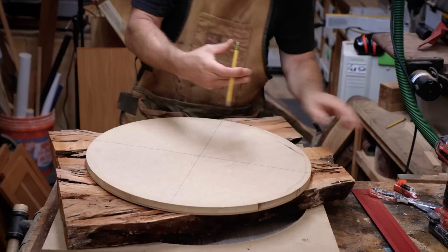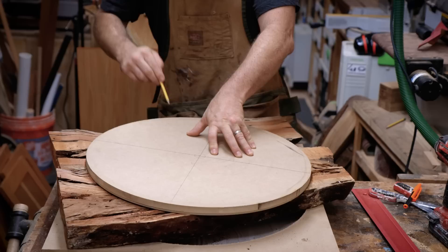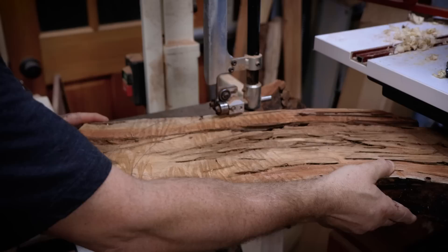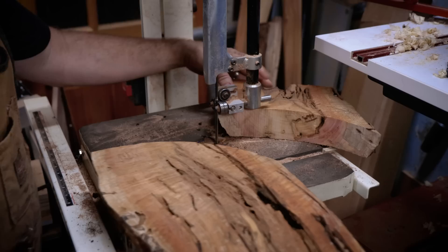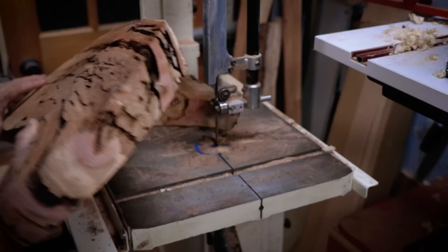I laid the two slices of logs over the MDF forms with the circles cut out and adjusted them for the best appearance. Then I laid the cut-out circle over the top and traced it so I could head over to the band saw to cut along those lines. For those who missed the first two videos in the series: I'm making a mystery project from some old logs I had laying around. During the milling process I found a few that were pretty badly eaten by termites, and I decided to use those with epoxy to make a table top.